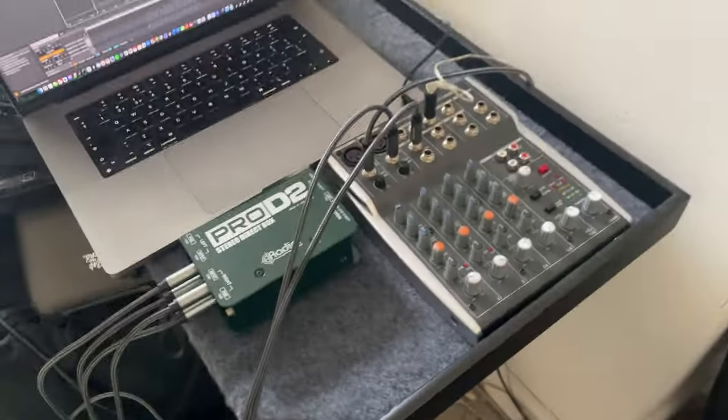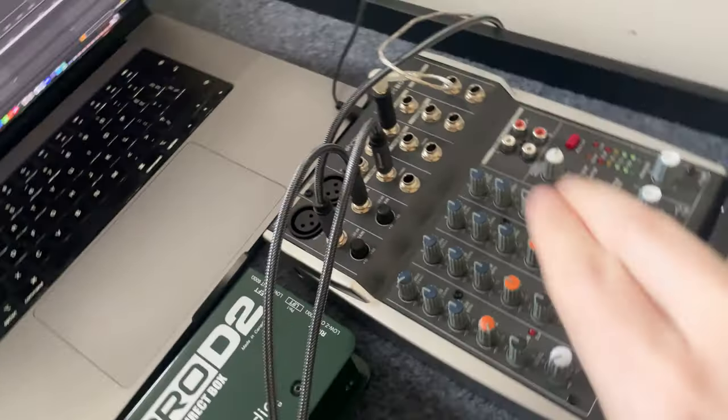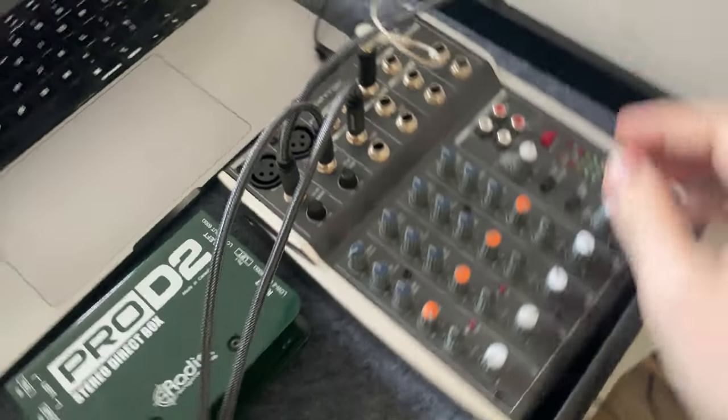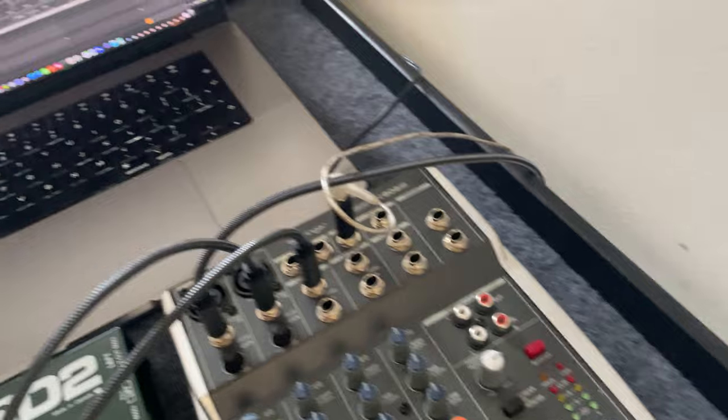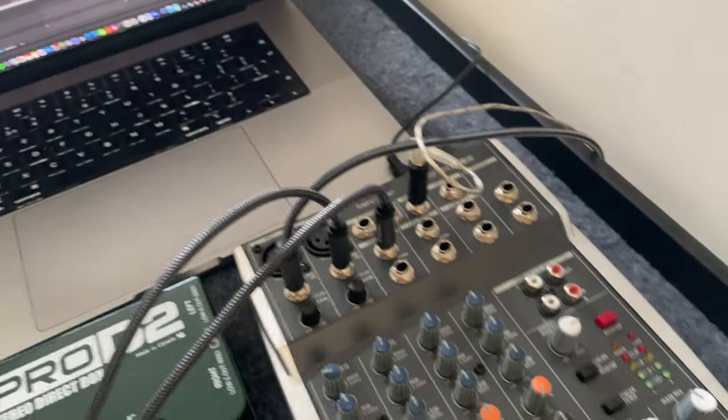And then I've got this percussion table. It's a little bit too small to have everything side by side without things bumping, but I just had it this way for now. And then I plug it into a massive extension cord so everything can be on this tray. And it's all set up - that's my setup.